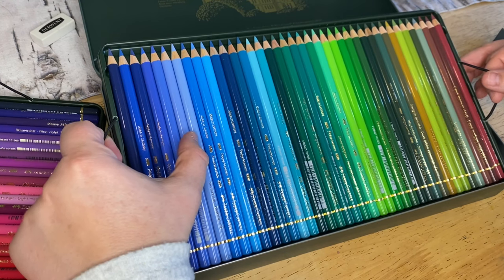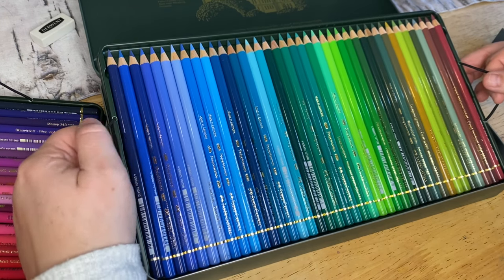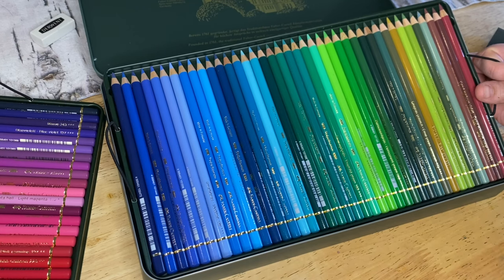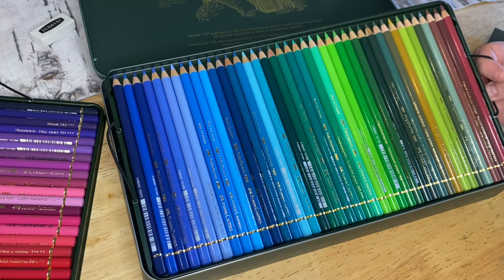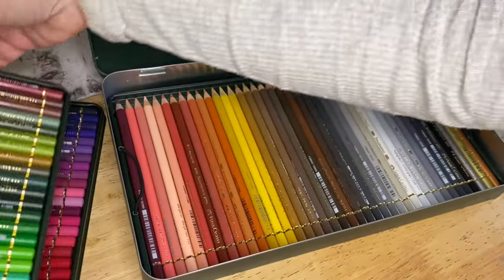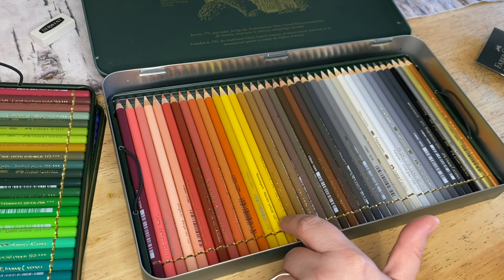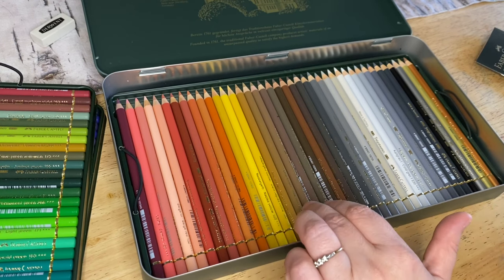I'm so excited to do ocean and water effects with all of these because with my other set I only had like three different blues, and it just wasn't what I needed to get that aqua water effect. And those earthy tones are great - she does a lot of forest scenes and garden flower scenes in those coloring books. I apologize, that's my three-year-old in the background having a bit of fun. All right, let's see the next layer - more earthy tones like blush pinks and earthy yellows.